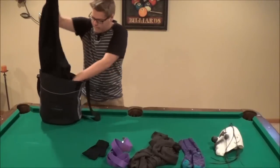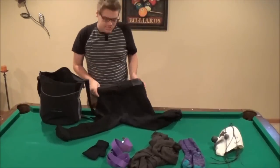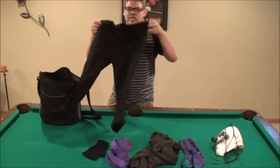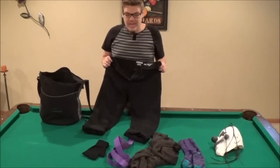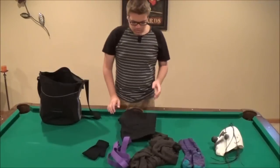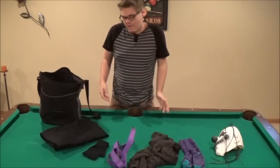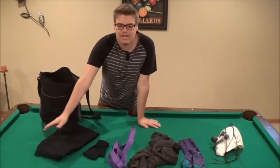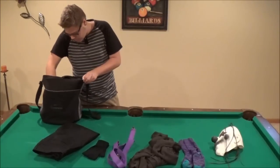You will need a pair of black jeans or just black pants, whatever — as long as it's black pants. I think I got these at Target. I'm sure you could buy black pants at Goodwill or something; a lot of stores have them.